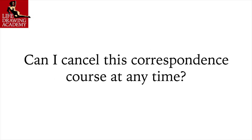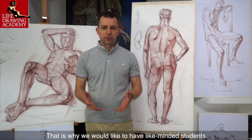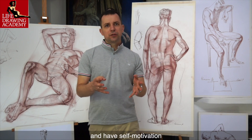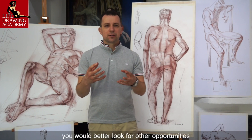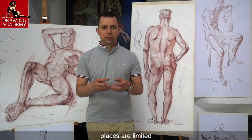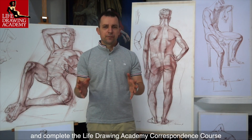Question: Can I cancel this correspondence course at any time? We value our time very highly — it is the only commodity that cannot be duplicated. We would like to have like-minded students who are serious about becoming professional artists and have self-motivation and a burning desire to learn drawing. If you are thinking about signing up and dropping out later, you would be better off looking for other opportunities. Because our time is limited, places are limited — please do not take someone else's place if you are not sure whether you want to complete the Life Drawing Academy Correspondence Course.